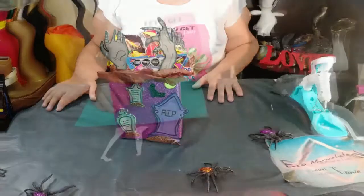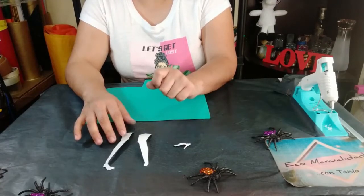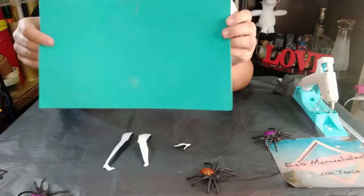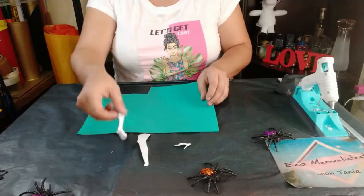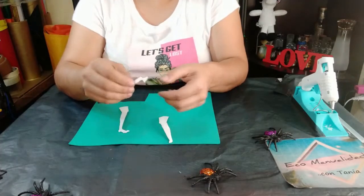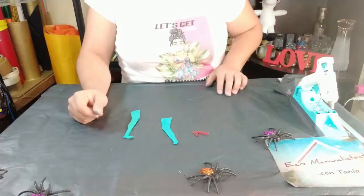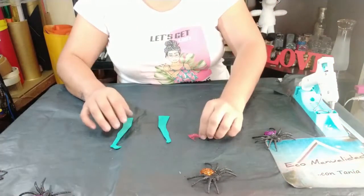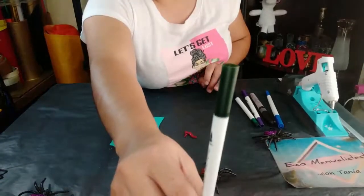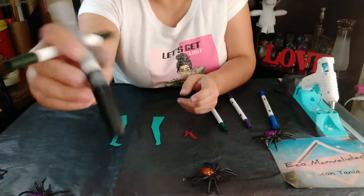Ahora vamos con nuestra siguiente idea. Recuerden que ya habíamos recortado nuestros moldecitos: las dos piernas y la zapatilla de la mujer zombie. Yo voy a hacer las piernas en color verde para que vean el contraste entre el gris y el verde. Vamos a pasar las piernas al foamy en color verde, y la zapatilla la voy a hacer en color rojo diamantado. Una vez que las tengamos en foamy, vamos a aplicar la misma técnica usando verde militar para que resalte.